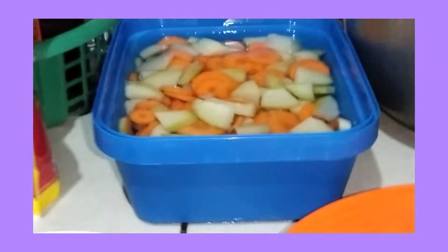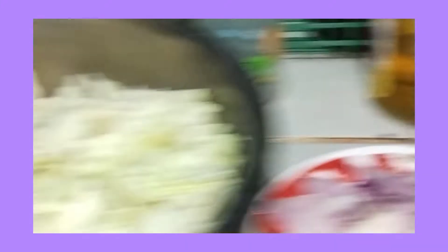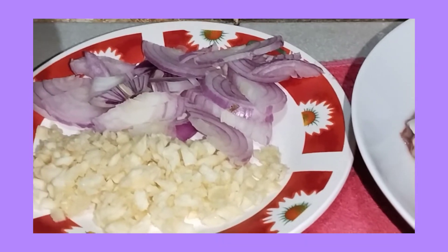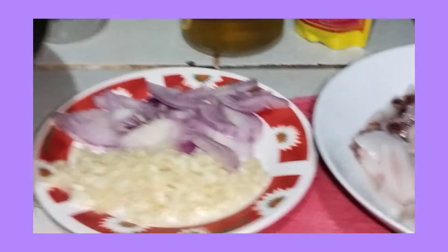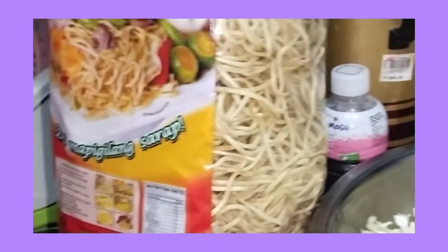Ito yung mga vegetables — carrots and sayote. Tapos, ito yung cabbage. Syempre, ginkisa muna natin yan sa garlic and onion. Sya nga pala guys, lalagyan ko rin sya ng ito, yung Pansit Canton — pag-mimix ko sila.